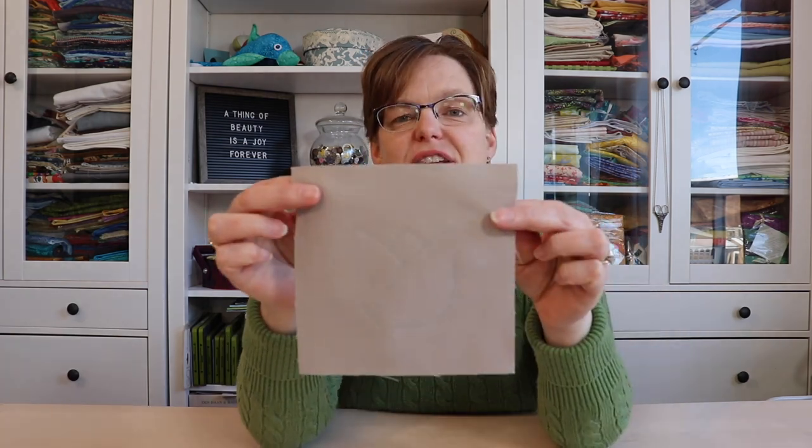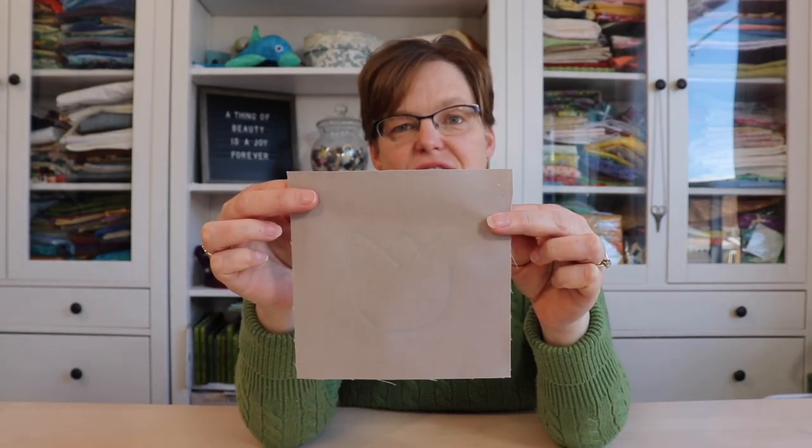Welcome to Ibida Studio. My name is Elizabeth and I help you make beautiful things with quilting, pojagi and embroidery. Today I'm going to show you how to stitch this motif using only backstitch.